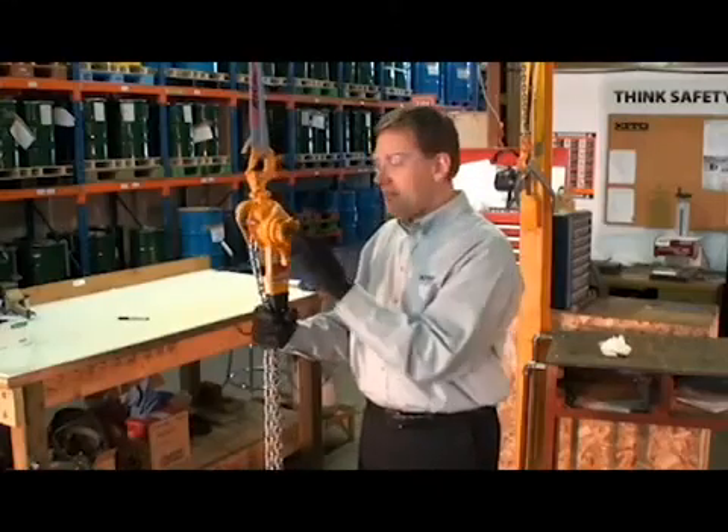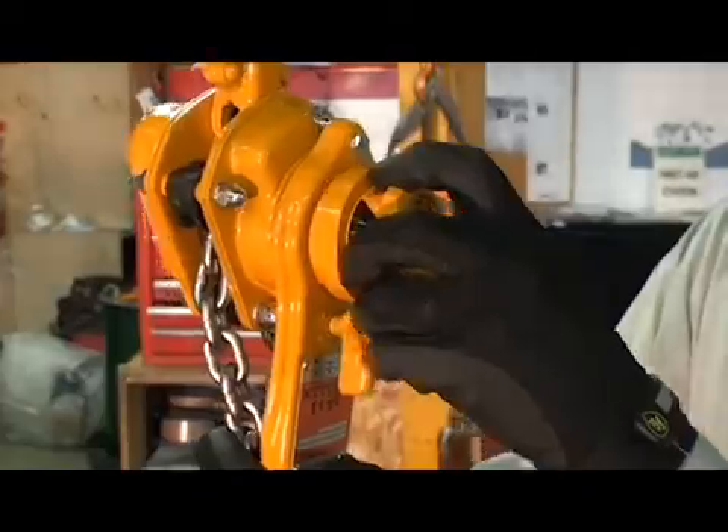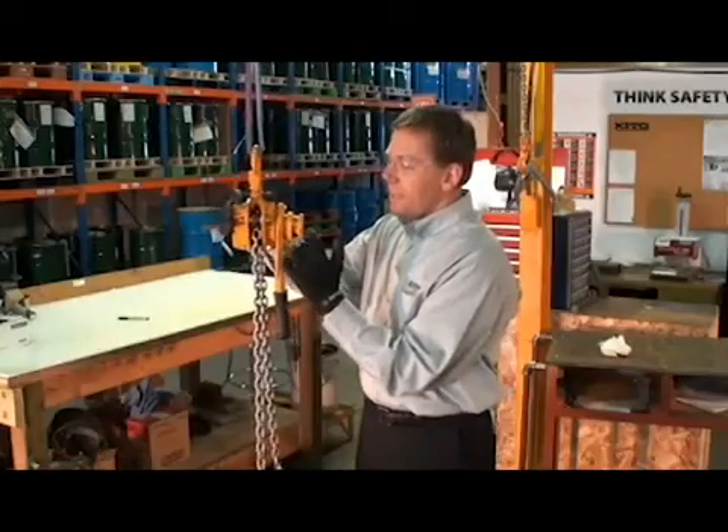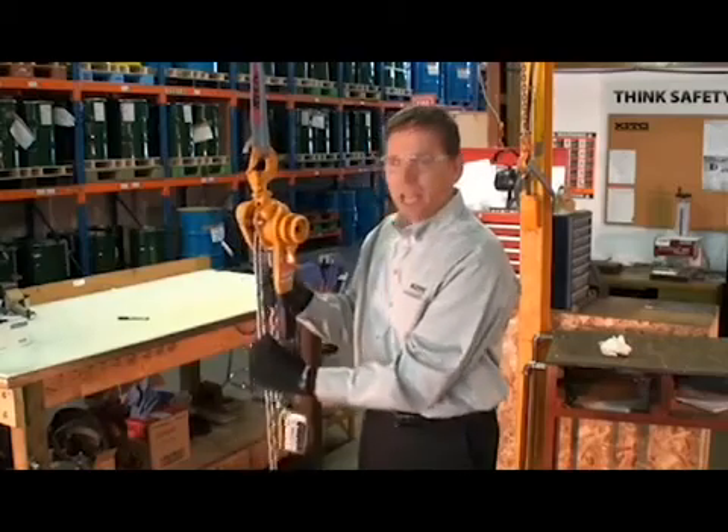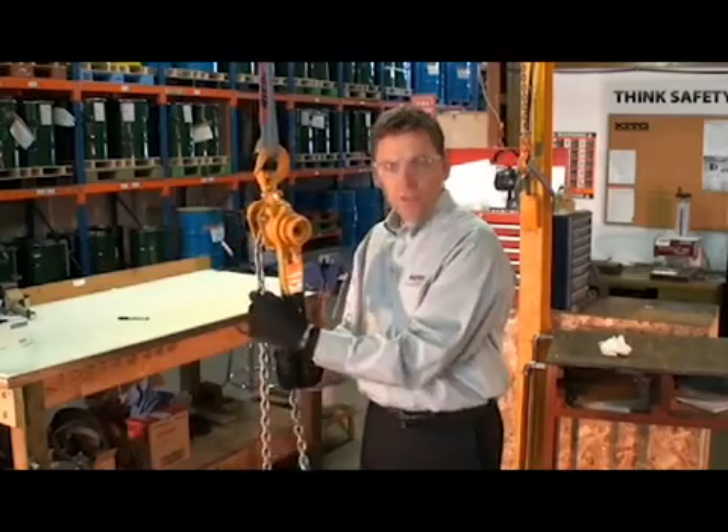Step two is to take the freewheel knob itself and to pull it away from the body. When we do that, the internal mechanism is now disengaged and allows us to roll the chain up or down through the hoist quite easily.